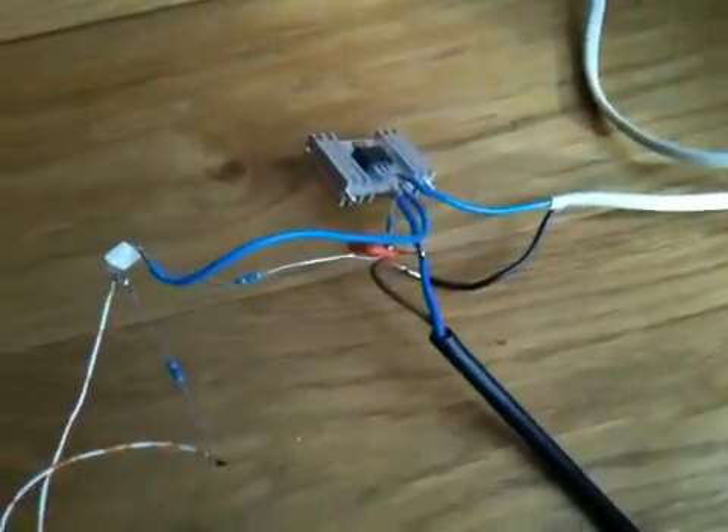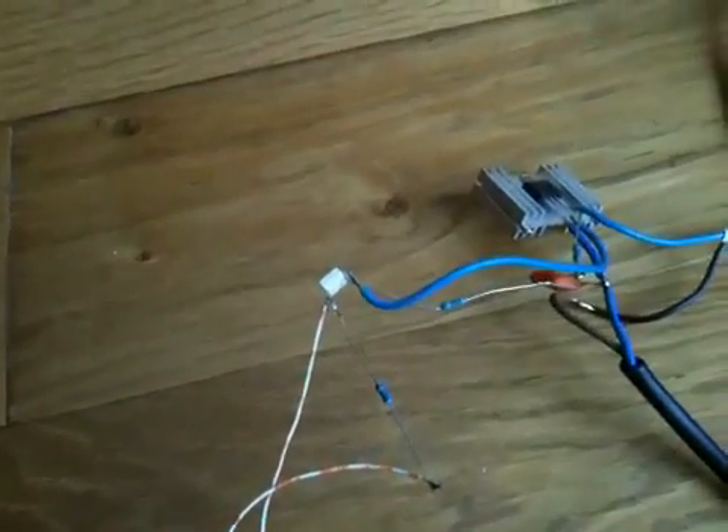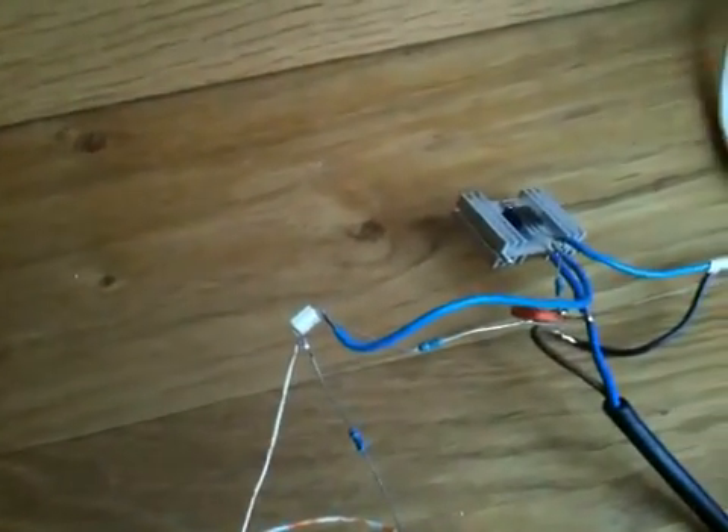That's all the circuit: three resistors, a capacitor, an SCR, and an opto-isolator.